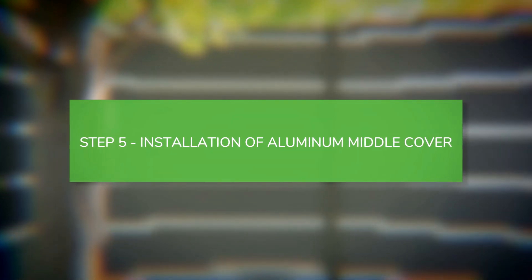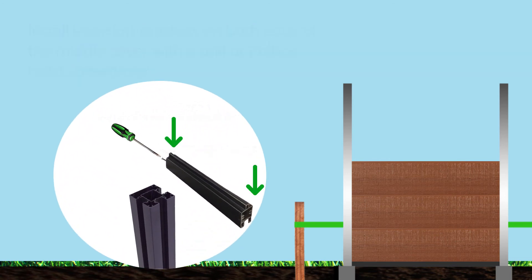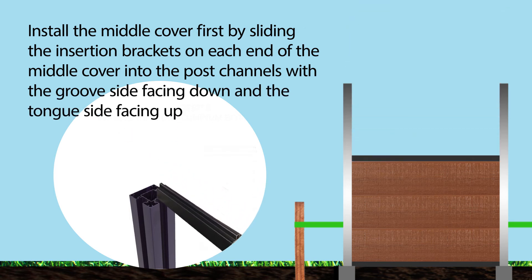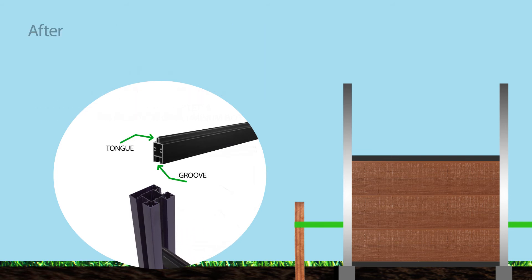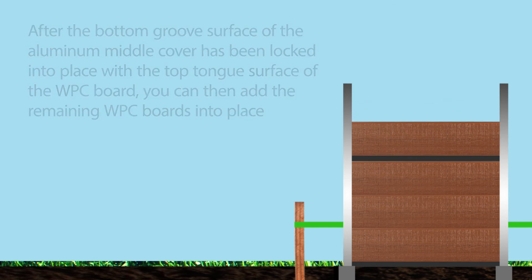Installation of aluminum middle cover. Install insertion brackets on both ends of the middle cover with a drill or Phillips head screwdriver. Install the middle cover by sliding the insertion brackets on each end into the post channels with the groove side facing down and the tongue side facing up. After the bottom groove surface of the aluminum middle cover has been locked into place with the top tongue surface of the WPC board, you can then add the remaining WPC boards into place.